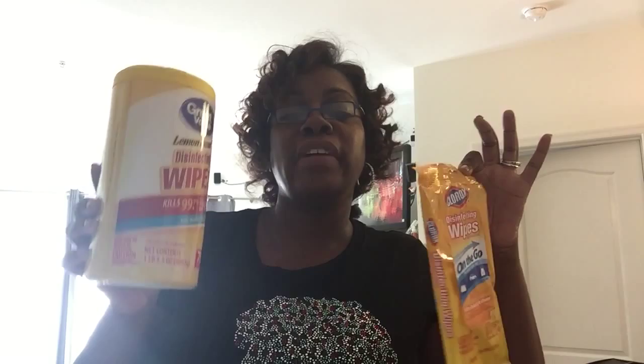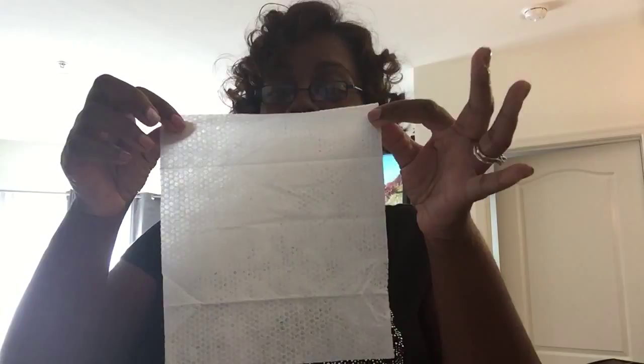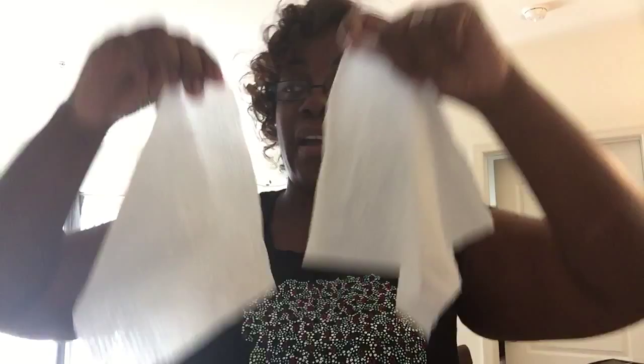If we take a look at the name brand, we can see the size of it — it's quote unquote paper thin. Now let's take a look at the generic brand. Pretty much the same size, same paper thinness. See?